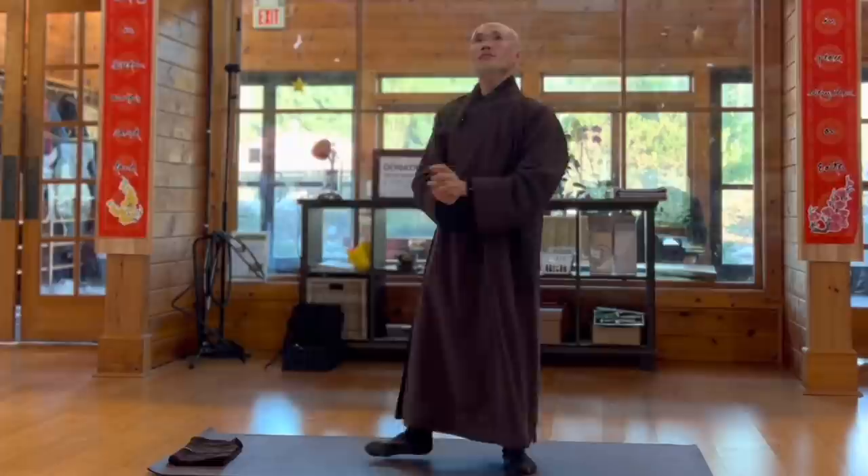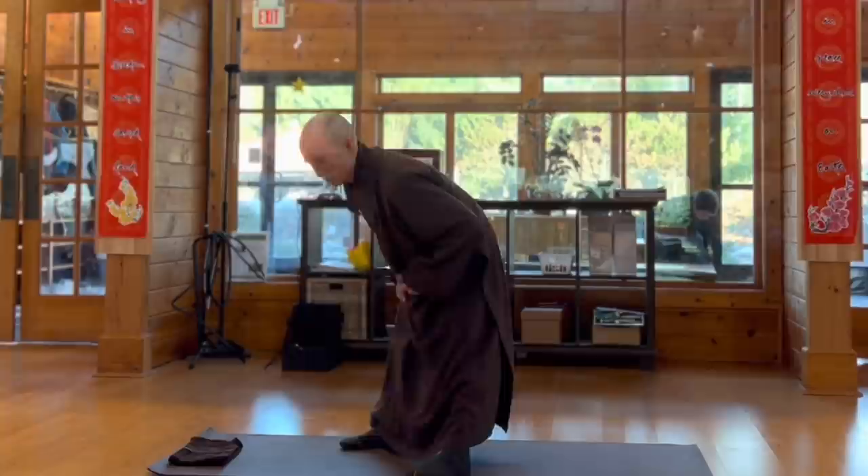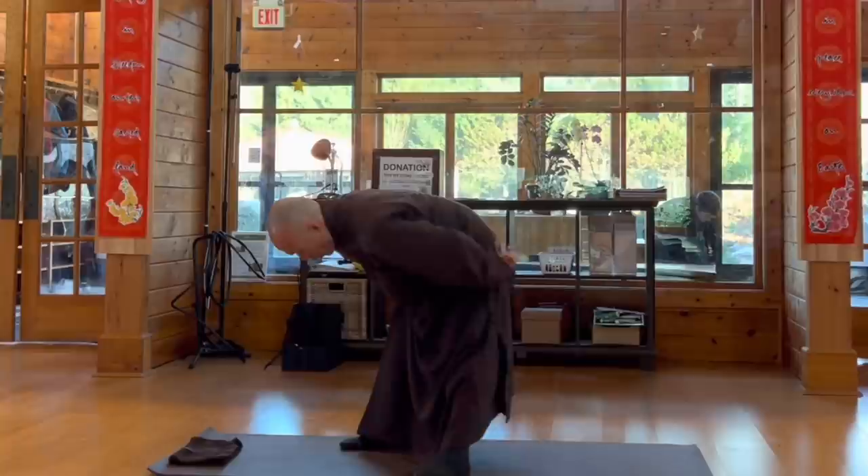Make the two feet apart, and then massage your lower back. From your lower back, go down the two legs, and then go to the front. Go to the back again. You go three rounds like that.